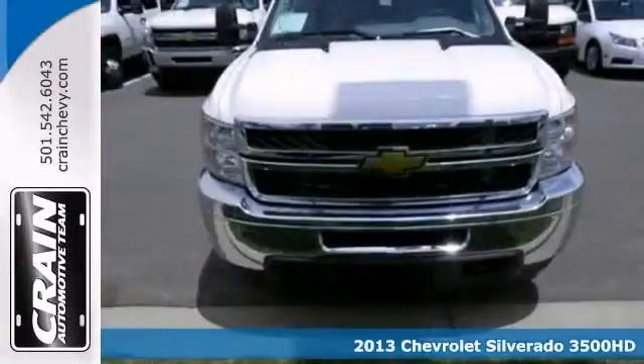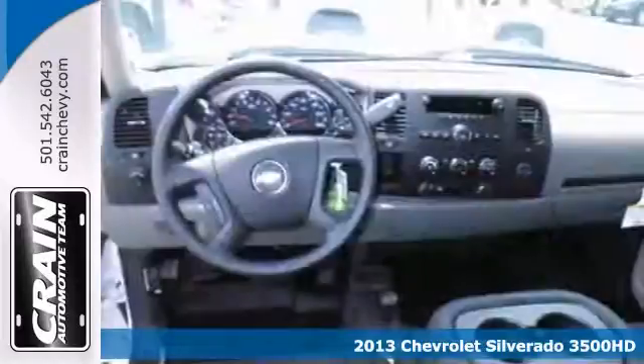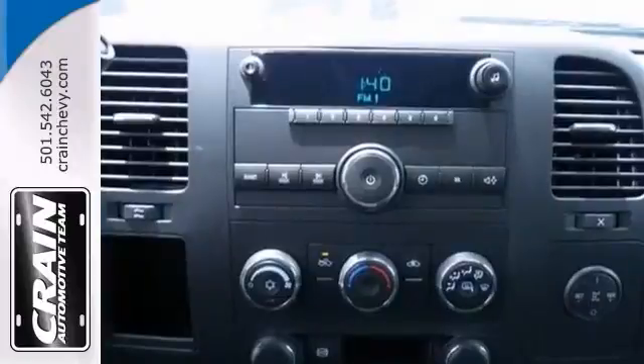If you're looking for reliability, this 2013 Chevrolet Silverado 3500 HD is the truck for you. When you get behind the wheel, you'll know it's time to get some work done.